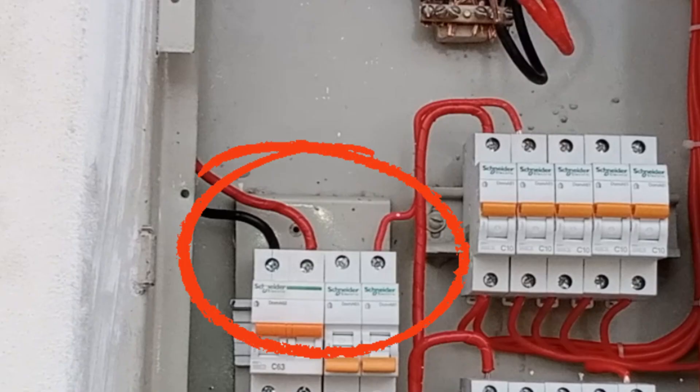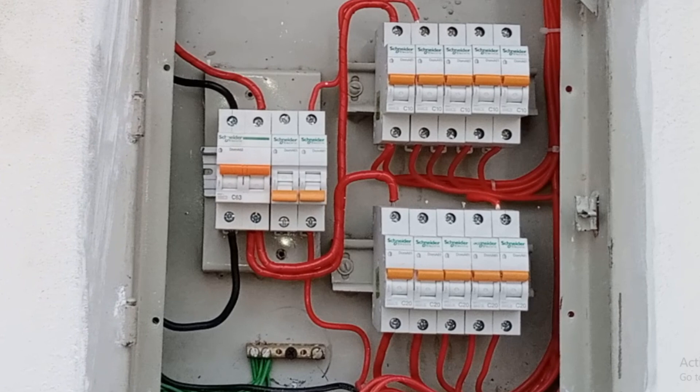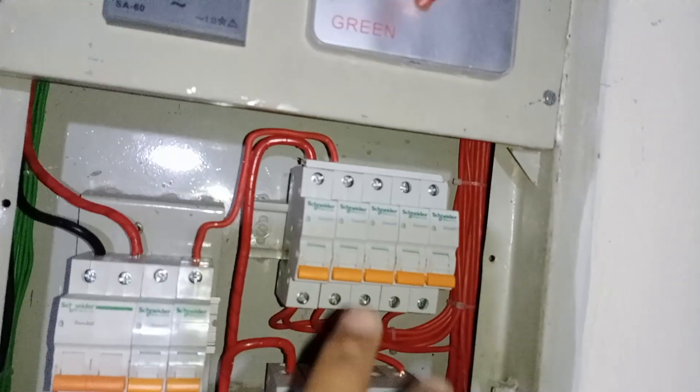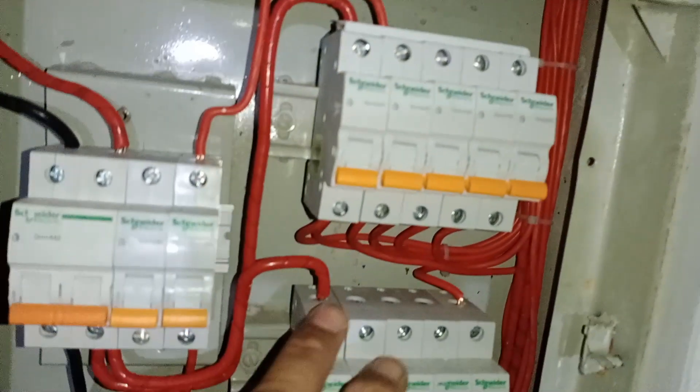Additionally, you can see that the main supply has been connected to the upper side of the double-pole MCB. Most breakers have the option to connect the main supply either from the upper side or the lower side. You can choose this based on your convenience. Now, the remaining task is to provide the main supply connections to the upper MCBs as well as the lower ones.